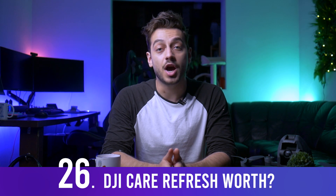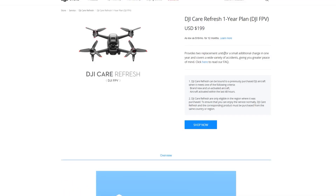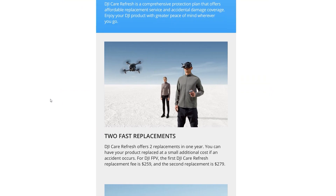Yes, you can get DJI Care Refresh for the FPV drone, and I strongly recommend it — this is the drone that most needs it as it's the most prone to damage. Even expert pilots like Joshua Bardwell have already crashed one in their first few days. DJI Care for this drone is a bit more expensive than others, but well worth it. Link in the description.